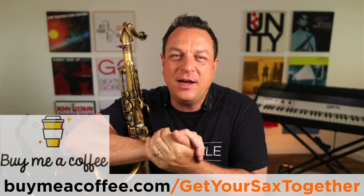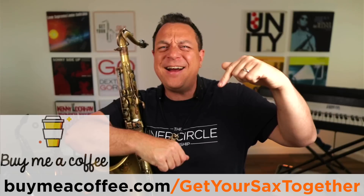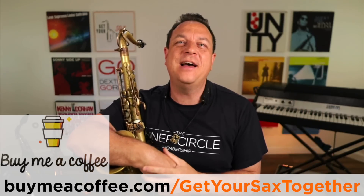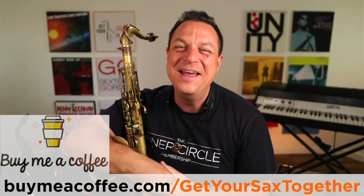If you bought me a coffee, thank you so much — you are very kind people. I hope this week you learned something and it was a useful video. I'll be back with more cool sax content next week. Practice hard, practice smart, and enjoy your music. Take it easy.